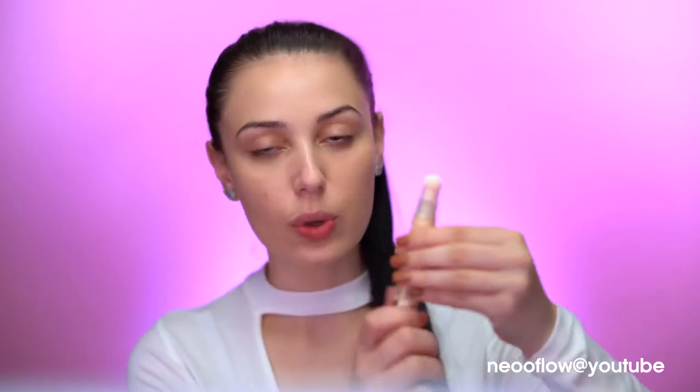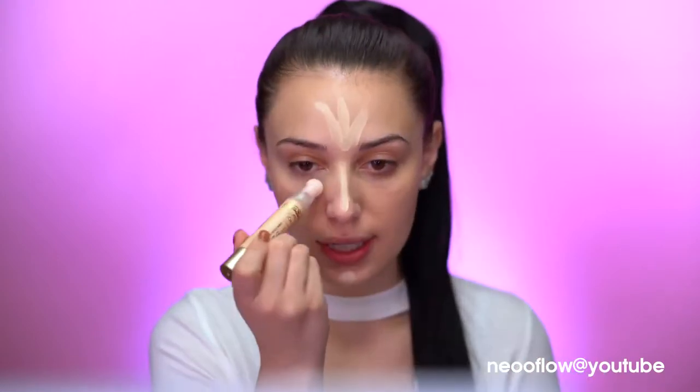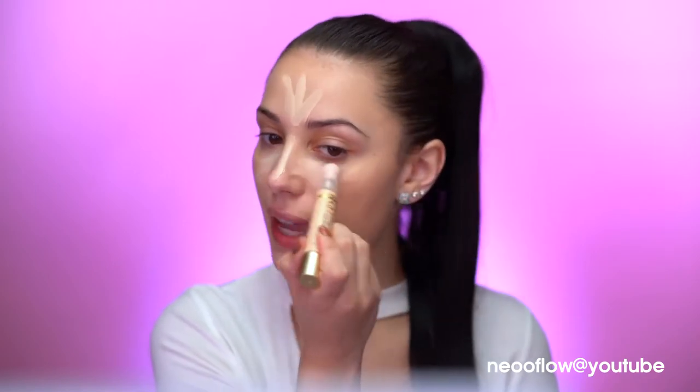Now I'm going to conceal using the Truly Yours Dark Circle Concealers. I don't know what color I am, so I'm going to try both and see which one matches me best. The applicator is pretty cool — it's like a twisty with a really soft sponge on top. I'm just going to conceal under my eyes and around the high points of my face.